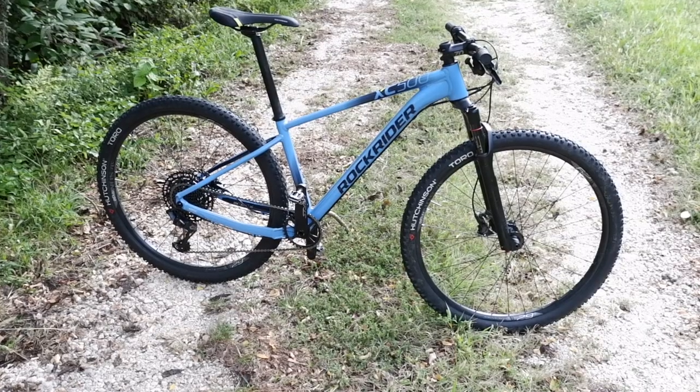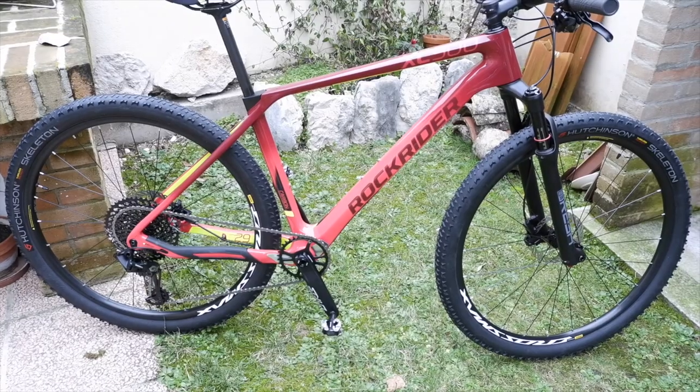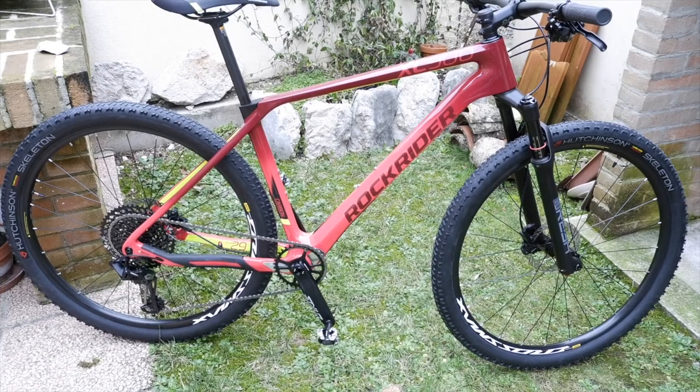Hello everyone and welcome to the channel. Welcome to this video. Today we are going to see the differences between the Rockrider XC500 and the Rockrider XC900, since we are able to try them both and I wanted to see all their differences, both in the components and in their sensations.